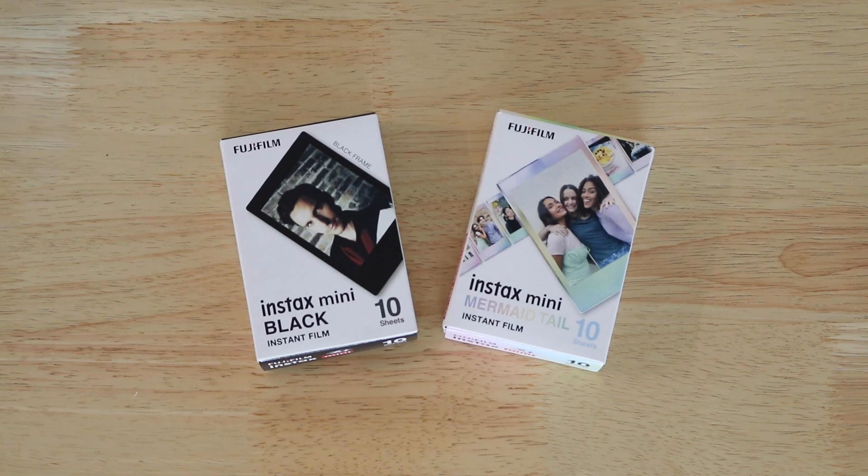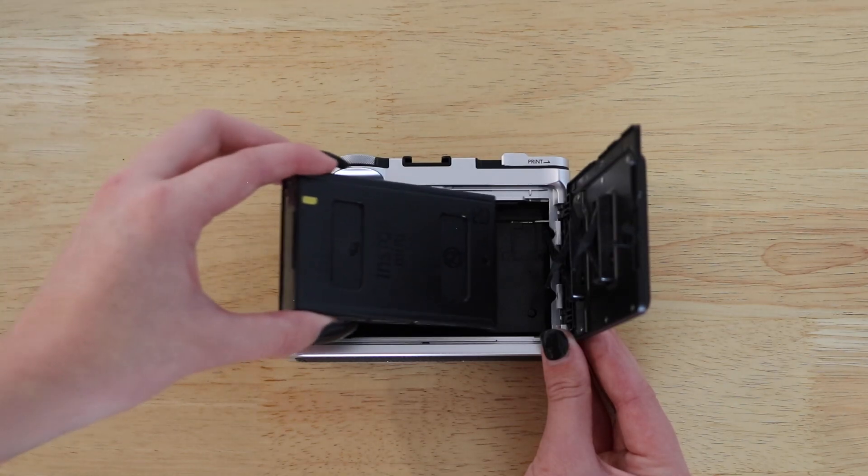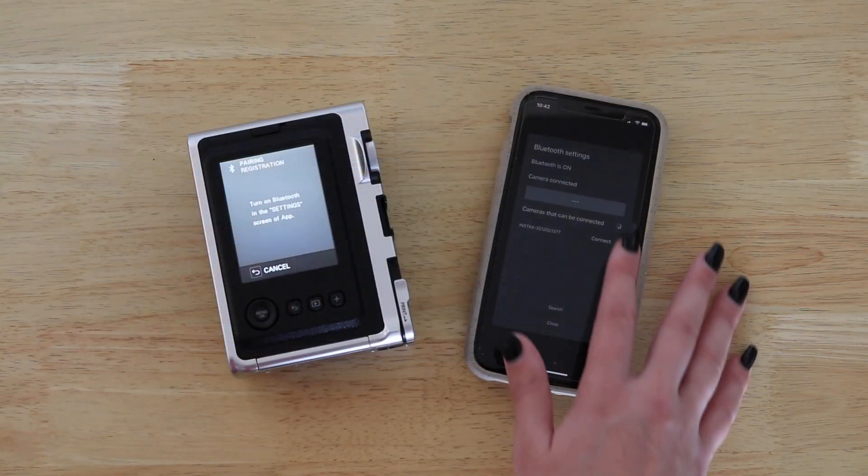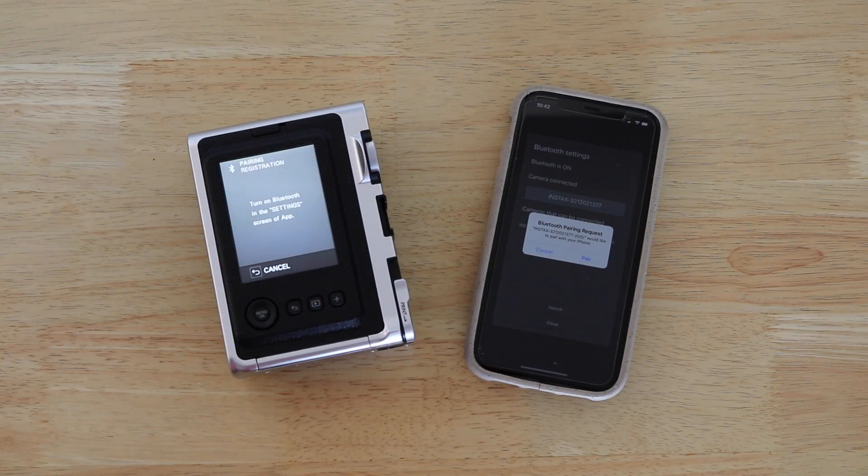Load Instax Mini film into your Evo and connect to your smartphone using Bluetooth and the app to start printing photos.